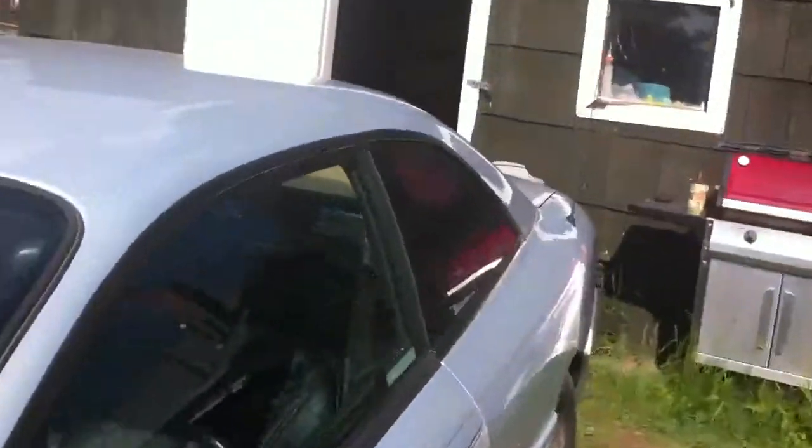Any ideas on what I can put there? I don't know. As you can see I have soundproofing under it — it blinds you. It's like directly into your rear view and it's retarded.